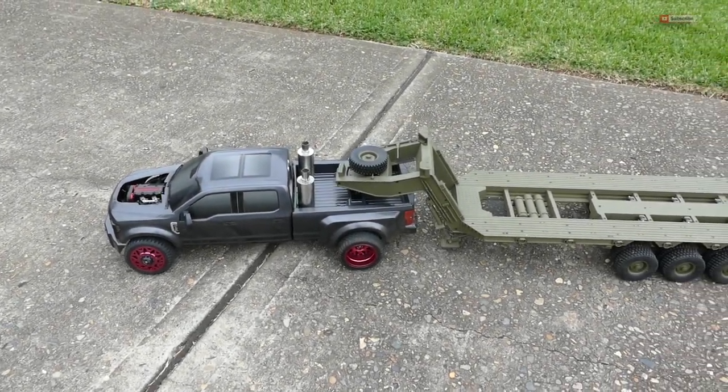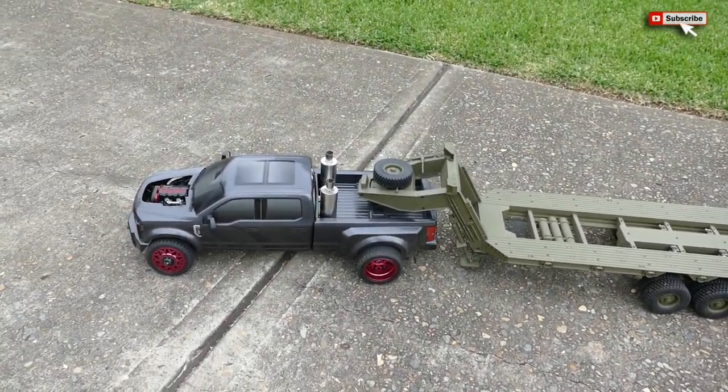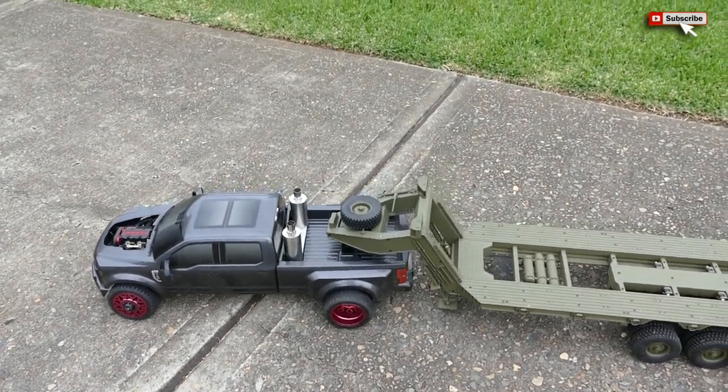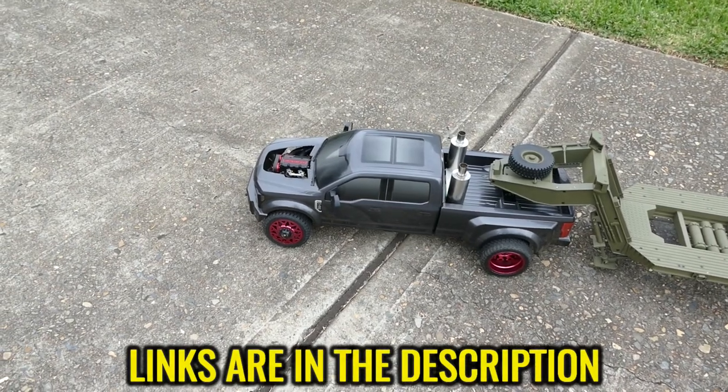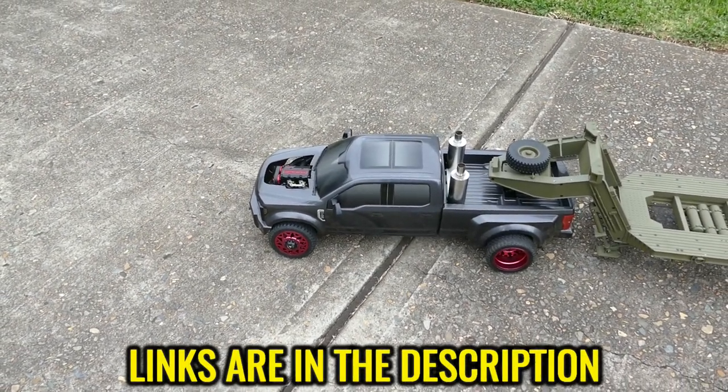Steve here again from RC Tanks and Trucks 24x7. Check out the previous video if you want to see how I made this fifth wheel for the Sam F450, converted it to this four stroke Toyin L200. Let's give it its first test.